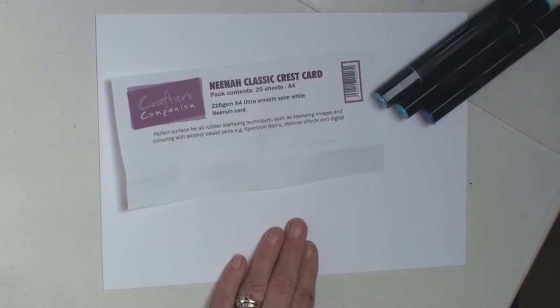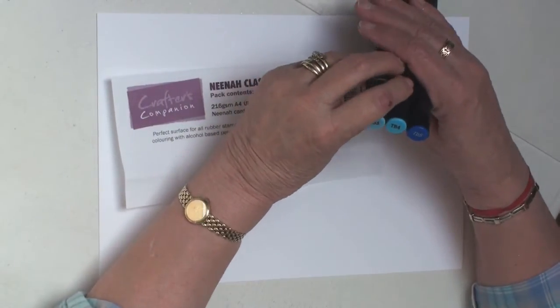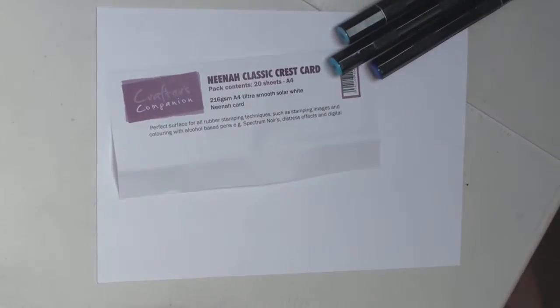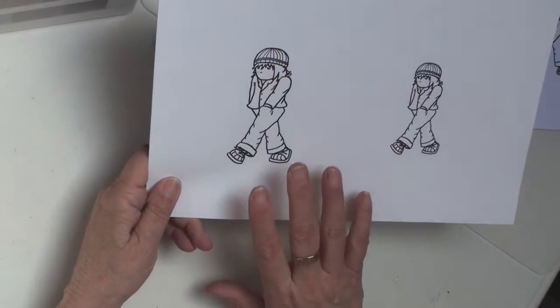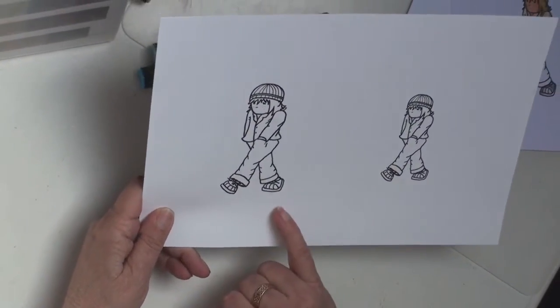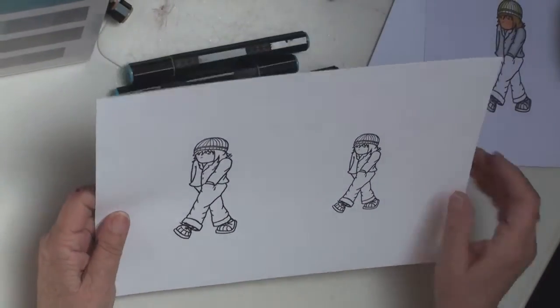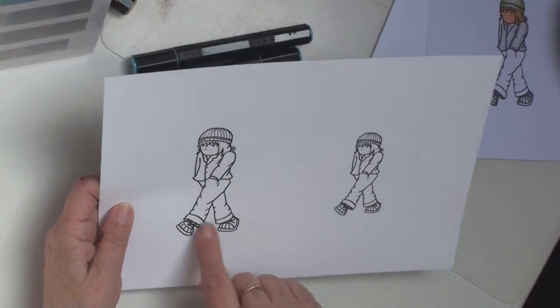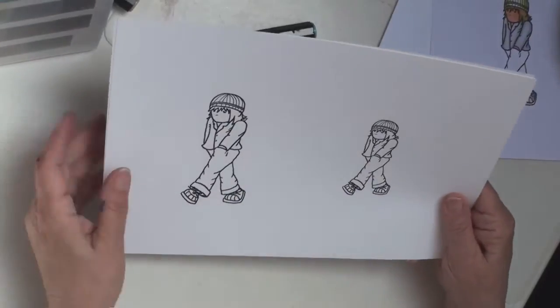The colours I'm using are TB3, TB4, and TB5. These images are digital images printed from the PC onto the Nina card, and I've printed them in draft mode, which helps the black not bleed into your pens. I've just done the images twice.